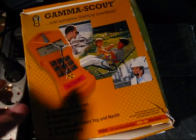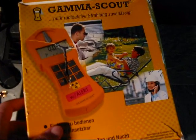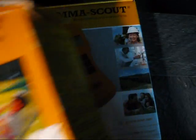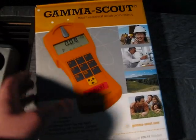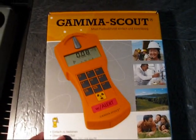I received a new Gamma Scout. This is actually the pack from my old Gamma Scout, and this is the one from the shiny new Gamma Scout I got. Why did I get a new Gamma Scout, you may ask?